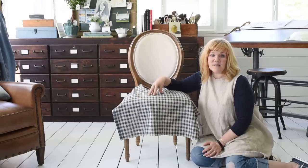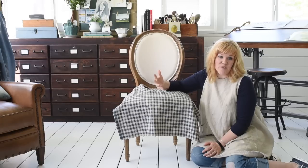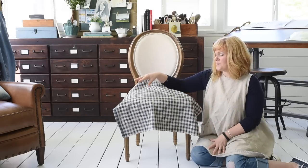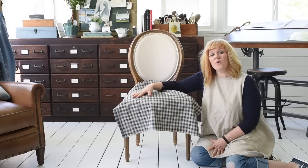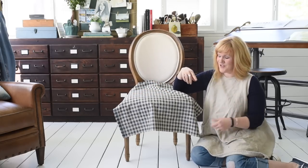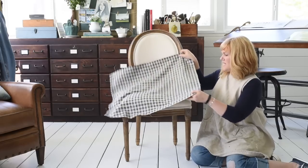A couple of tips when you're making a slip cover: the advantage to a slip cover is it can be removed and washed. So it's great if you're in a home with children, or if life happens in your house — spills and stains are going to happen. It's nice to be able to just take off the cover, throw it in the wash and put it right back on. If you're going to be using home decor fabric for a slip cover, you want to wash it ahead of time so it doesn't shrink. This has all been washed and then I've cut out the pieces that I need.